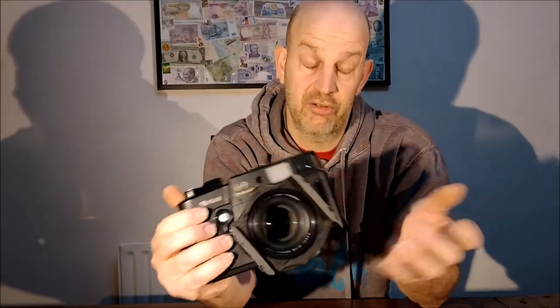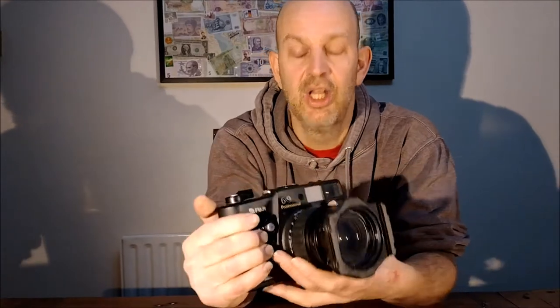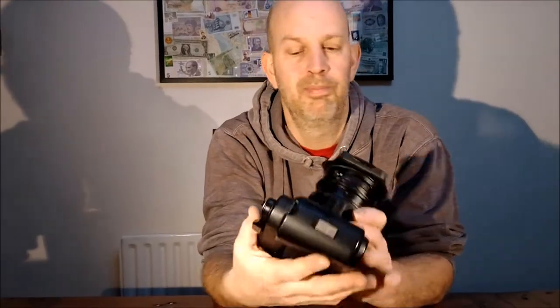It's a fantastic piece of kit, originally designed for Japanese tour groups — the big coach loads of tourists that would go to specific spots, so the tour guide could take massive group photographs and print them out. Because of the massive negative size, which is 6cm x 9cm, all the faces would be nice and clear and crisp. This gave you massive detail in what is basically an oversized compact camera.